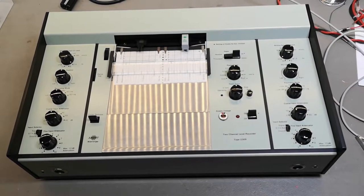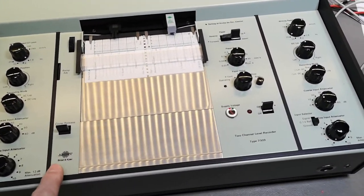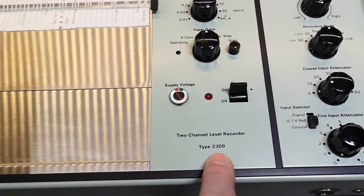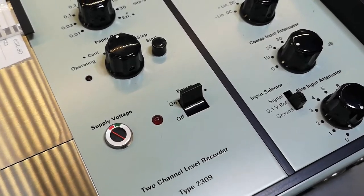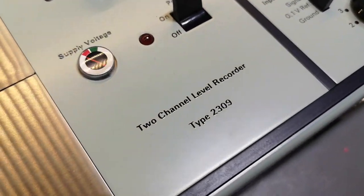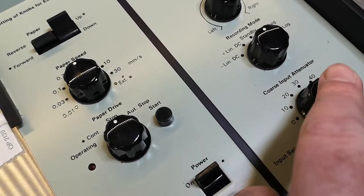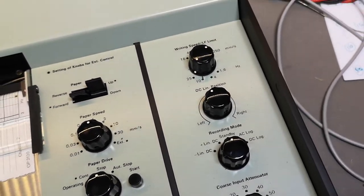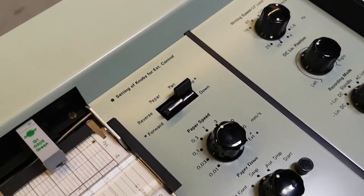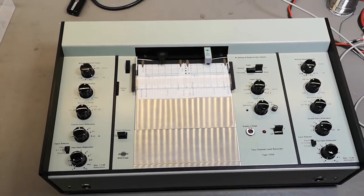Welcome to a new test and tear down video. This time it's another Brüel & Kjær — it's a two-channel level recorder, type 2309. If you check out the condition of this, I will call it brand new condition. I don't even see — maybe I see a single fingerprint — but it's 50 years old and it really really looks like it's brand new. That is amazing.